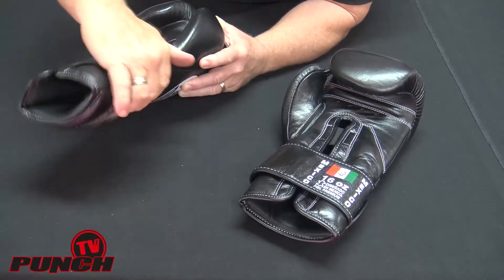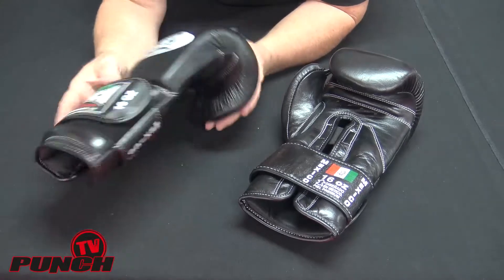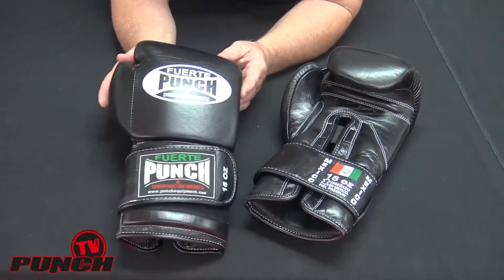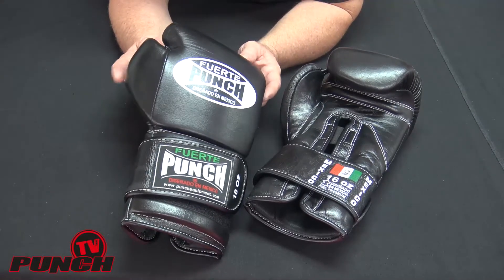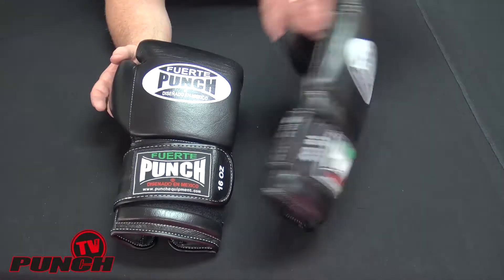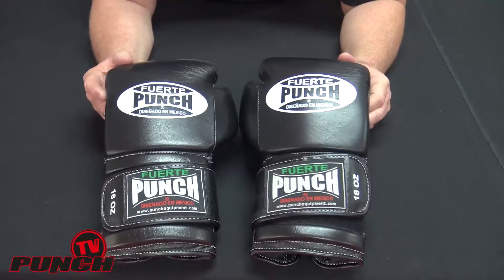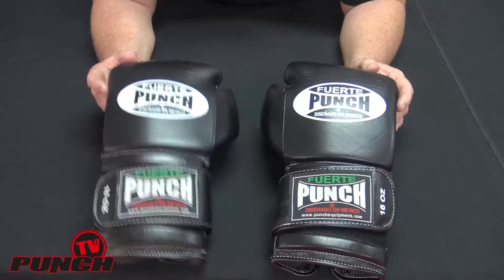So the Mexican Fuerte glove is a full leather glove — full cowhide leather — comes in 16 ounce only, four colors: black, white, red and yellow. This glove is designed for the connoisseurs, or people who can tell the difference between a basic boxing glove and an excellent boxing glove.